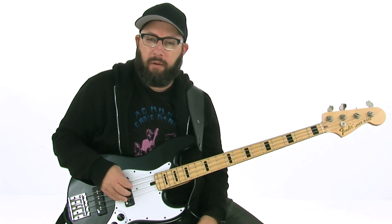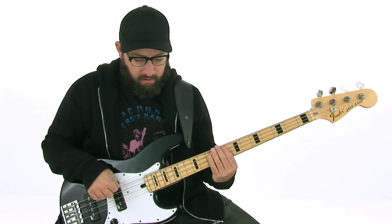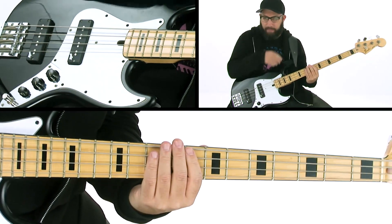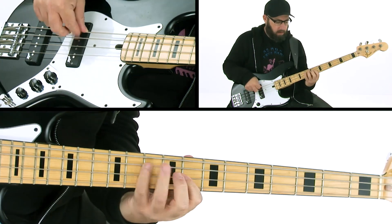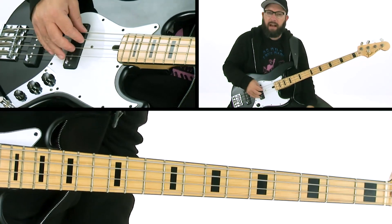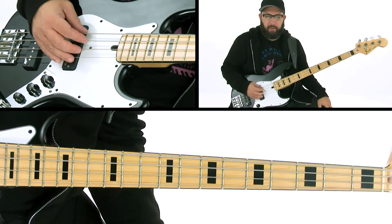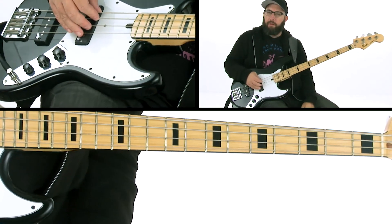The two effects I have going on this track: I have an octave pedal — you can still hear the bass mixed with the effect — so it tracks that pretty well. Then, to sweeten it a little bit and give it more of a sort of vocal, synthy, wah kind of thing, I put an envelope filter on it.